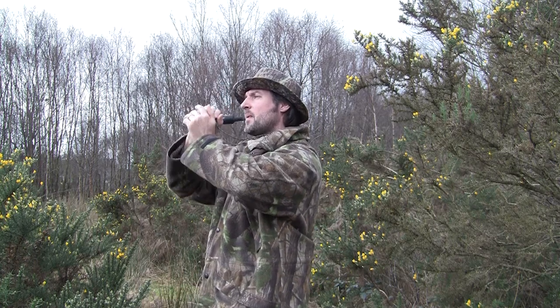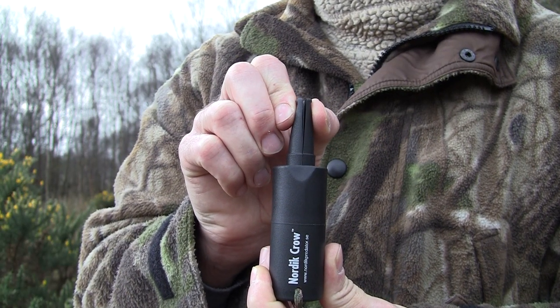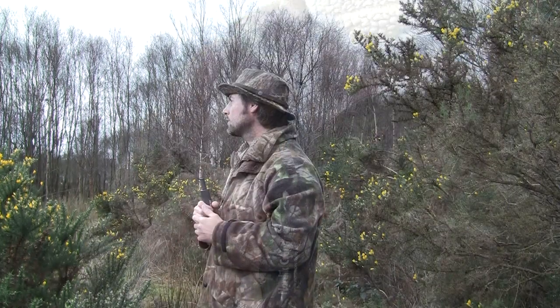The second call — I'm going to bite down a little on the mouthpiece to give a higher pitched note and try and sound like a crow in alarm that's spotted a fox or a bird of prey.